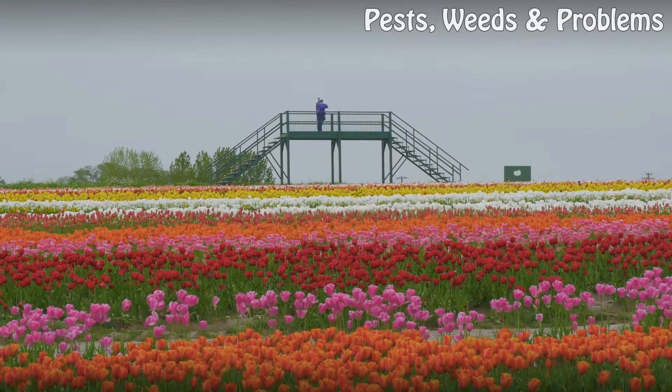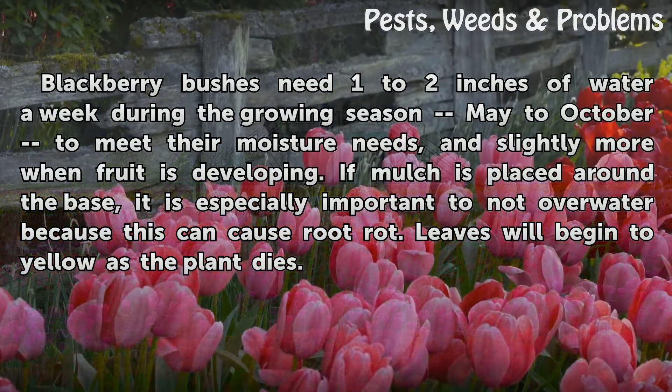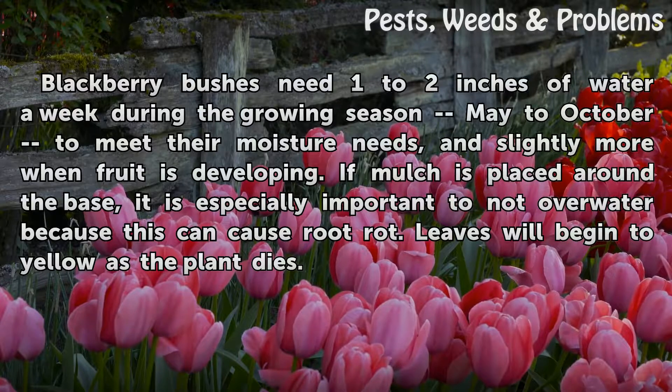Over watering. Blackberry bushes need one to two inches of water a week during the growing season, May to October, to meet their moisture needs, and slightly more when fruit is developing. If mulch is placed around the base, it is especially important to not over water, because this can cause root rot. Leaves will begin to yellow as the plant dies.